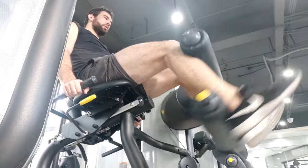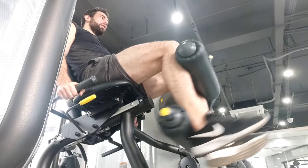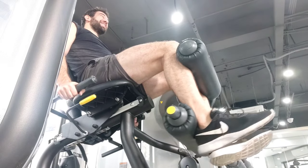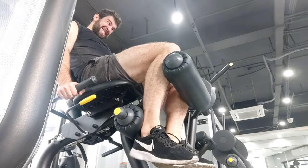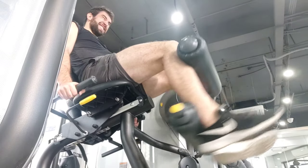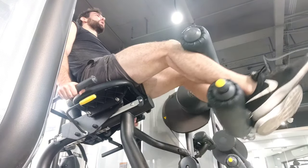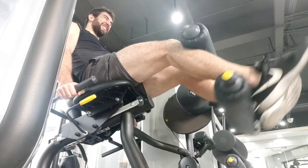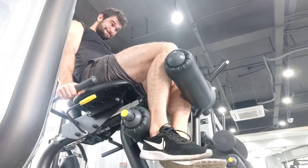This is really amazing for machines. If you're not going to failure on most machines, you're probably not getting that much out of it — they're inherently much safer, so you might as well go to failure and beyond. It's especially effective if the machine has a strength curve where it's most difficult in the contracted position. For a seated hamstring curl, it's most difficult in the contracted position; the straight-leg position is actually very easy. What I'm trying to do each rep is contract the hamstrings at that peak contraction part of the range of motion.